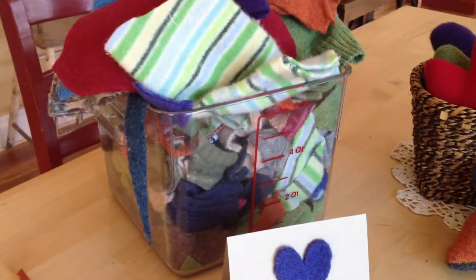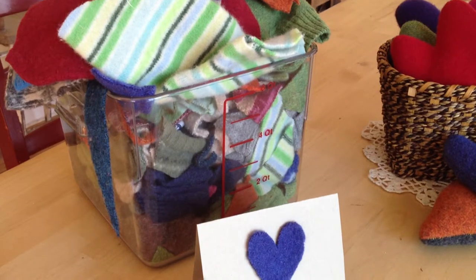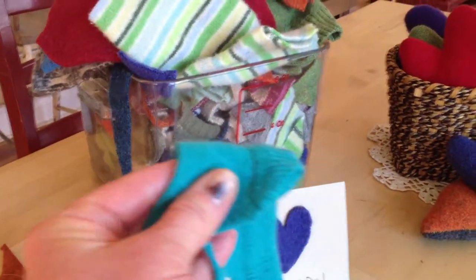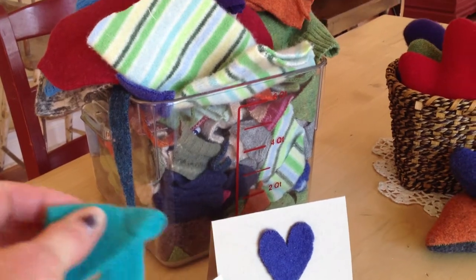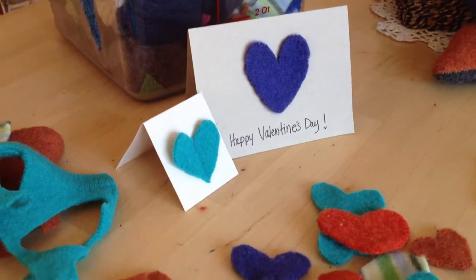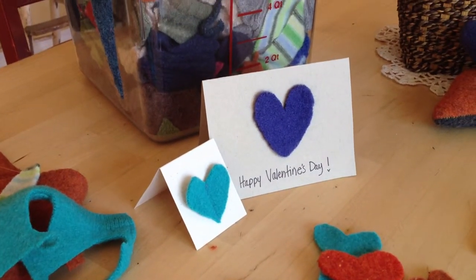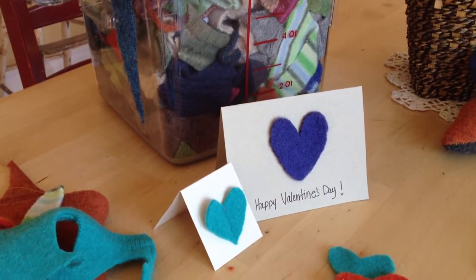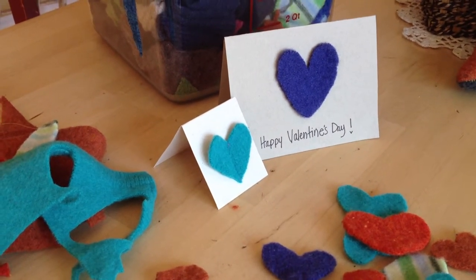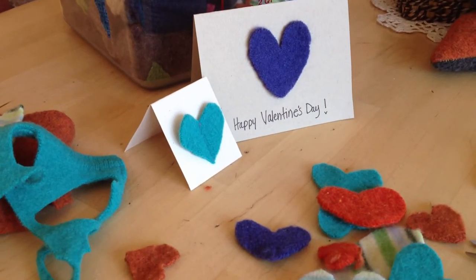So get out your stash of felted wool sweaters — or you can use paper or felt — fold your piece in half and just cut away. Really cheap, easy, and quick. You can see how fast that was to make up these hearts. So get out your scissors and your felted wool or paper and have fun making valentines.